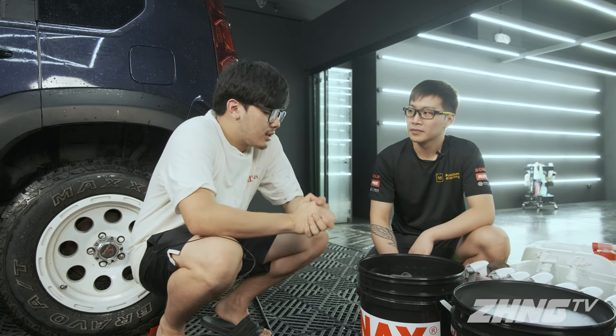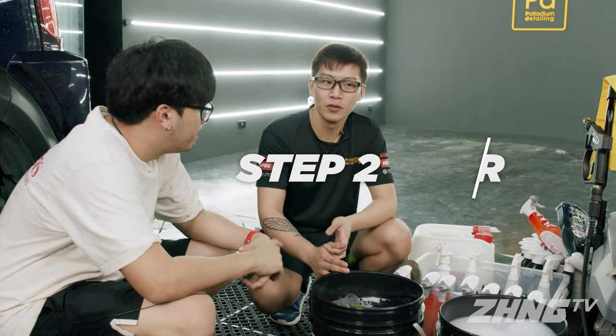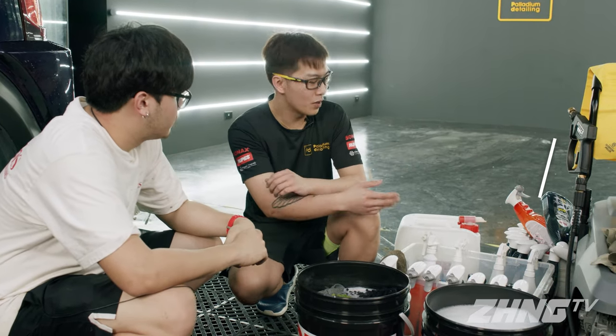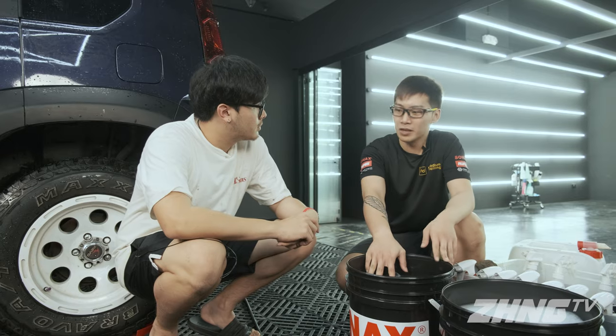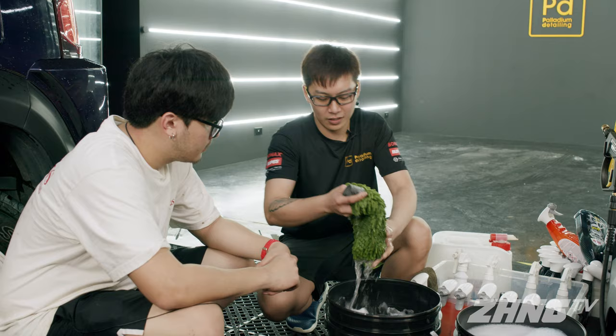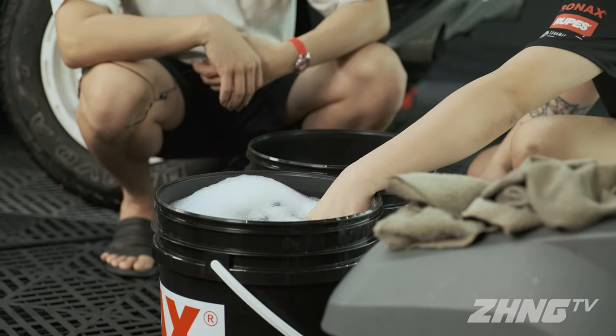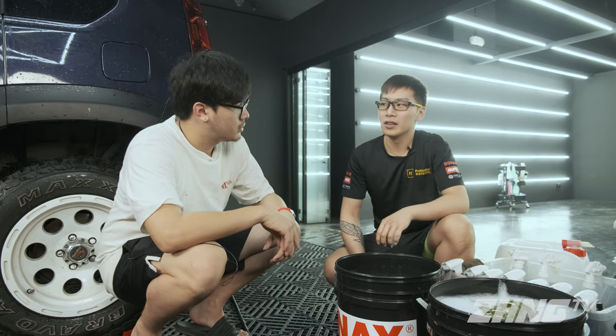So Gabriel, what is the next step to washing a car properly? The next step is to foam down the car. For viewers at home who don't have a foam gun or foam cannon, it's very simple — just use the two bucket method. Use the rinse bucket to wash your mitt. After washing, squeeze the dirty water out, then dip into your soapy water and wipe your car down.